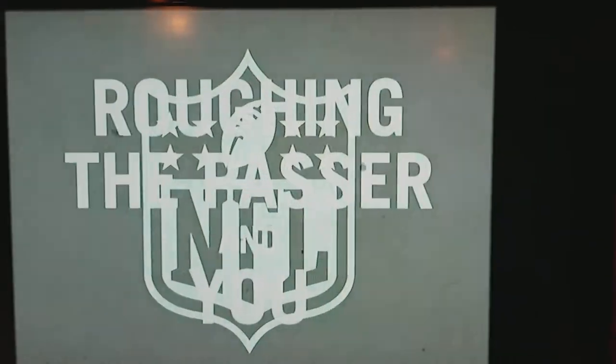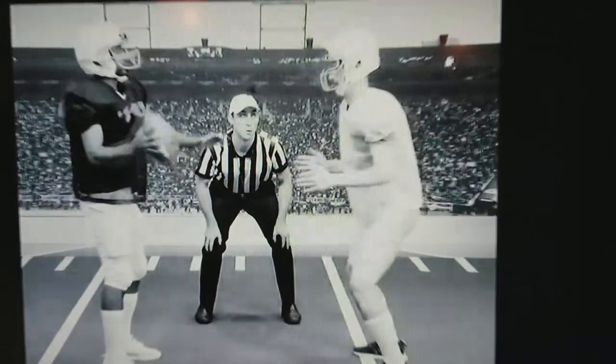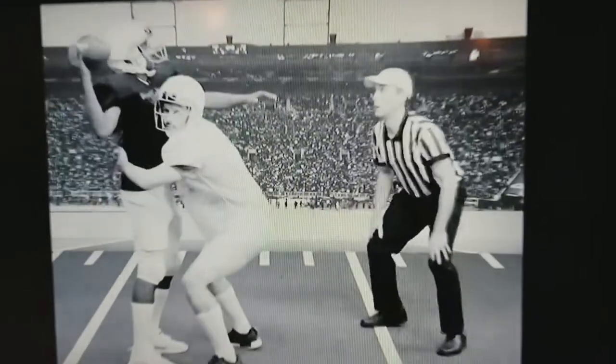The NFL presents Roughing the Passer and You. To avoid a roughing the passer penalty, make sure you always keep your head up when tackling.